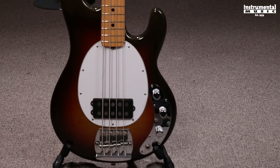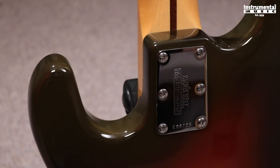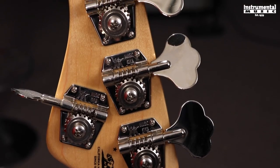The Old Smoothie is definitely a special instrument. This Music Man Stingray is based on the Leo Fender design that was made for Sterling Ball, Ernie Ball's son, before Ernie Ball purchased the company. It's got a 34-inch scale length,